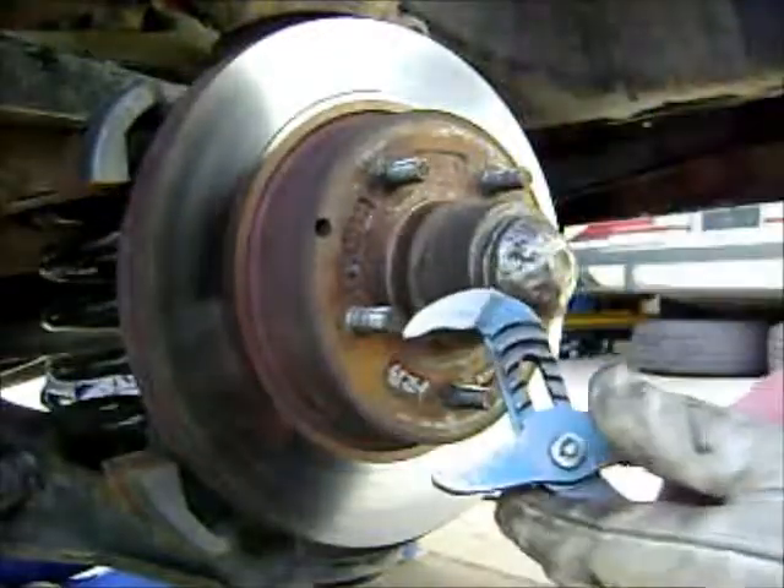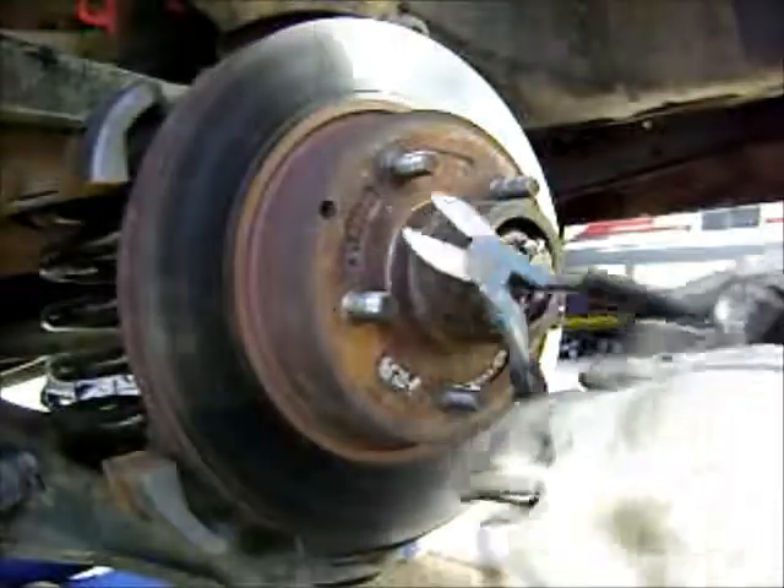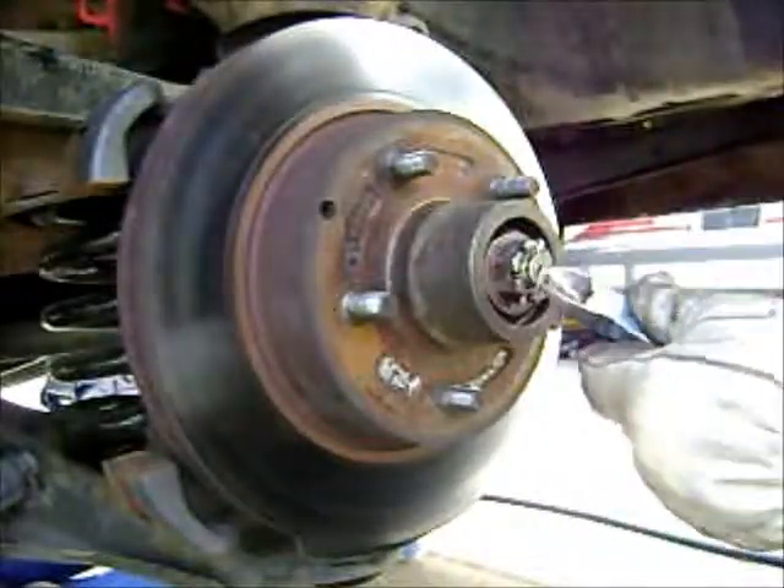With the brake caliper off, we can use some water pump pliers to take the dust cap off, then side cutters to take the cotter pin out.